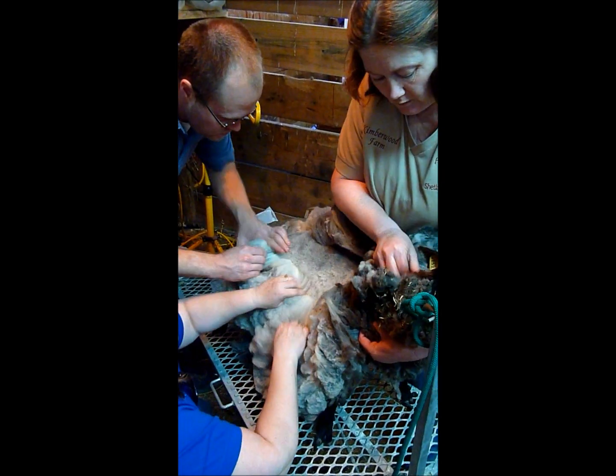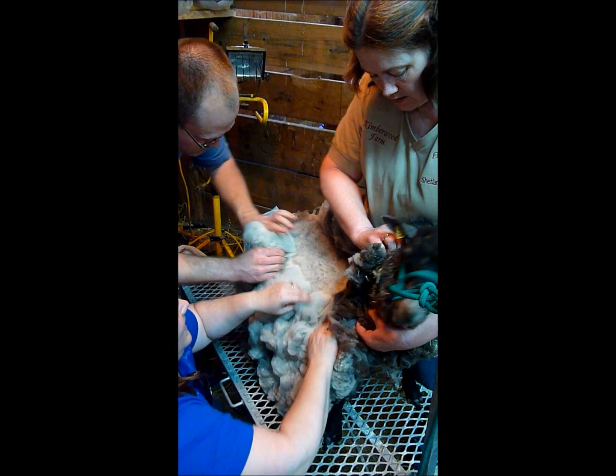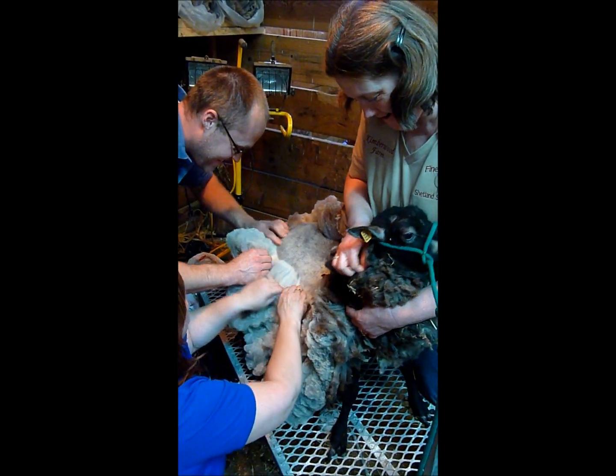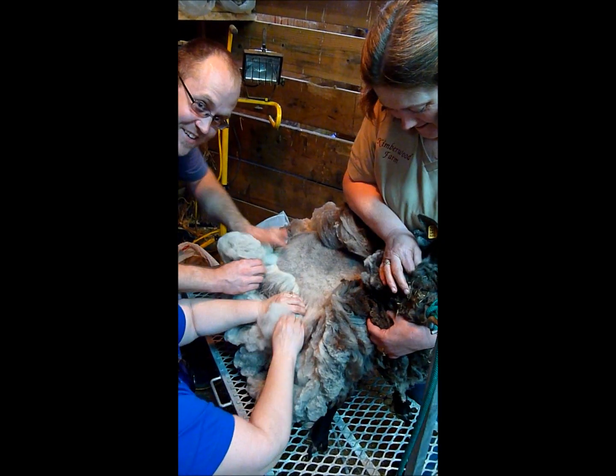She's just got a lot of hands all over her and she's not used to that. How are you doing this? Oh, is that video?